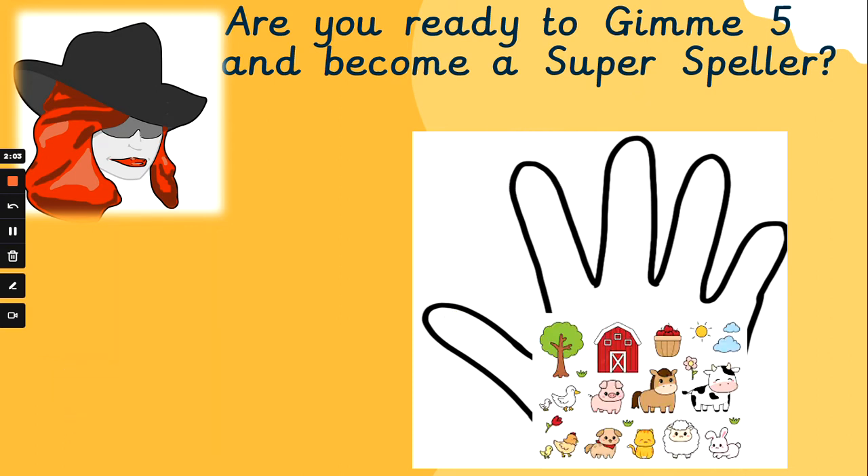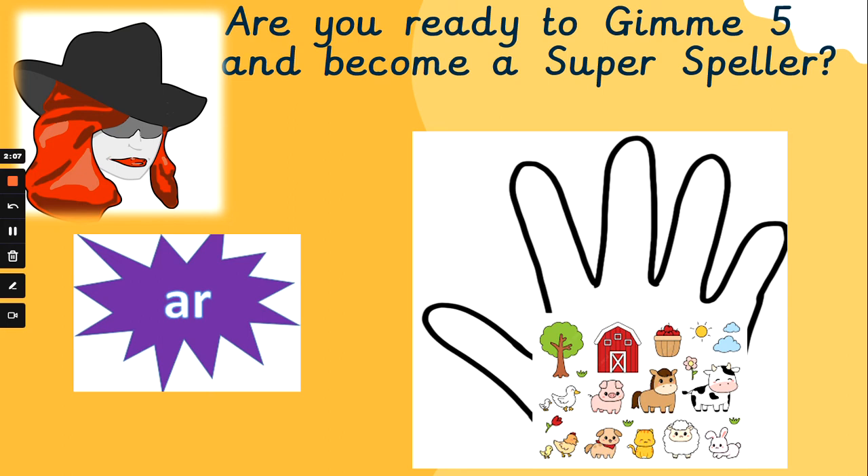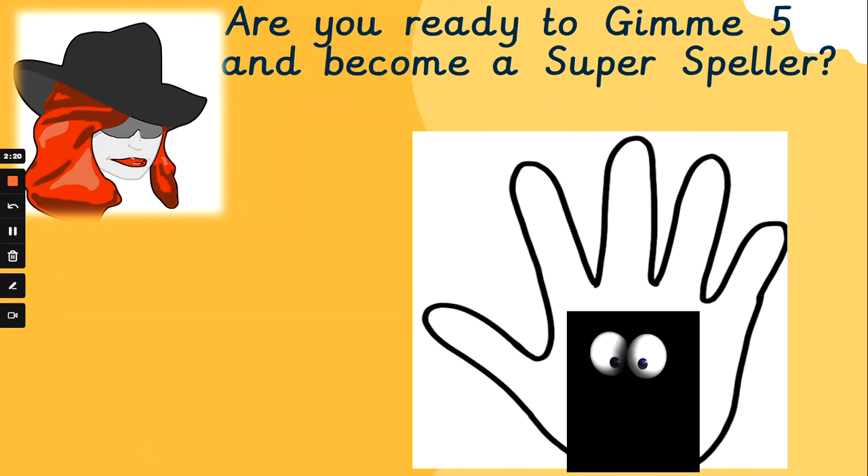Did you get that one, super spellers? Well done if you did. What about 'farm'? Let's sound it out together. F, R, m — farm. F, R, m — farm. Super spelling, well done. The animals are very impressed with you there.